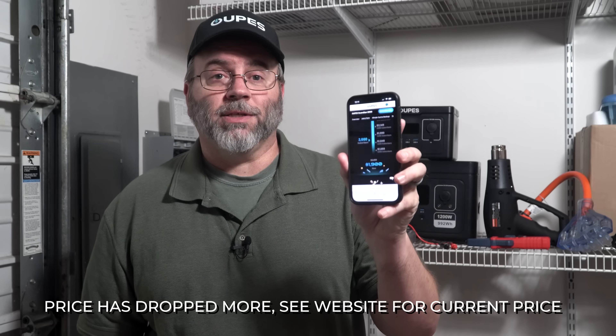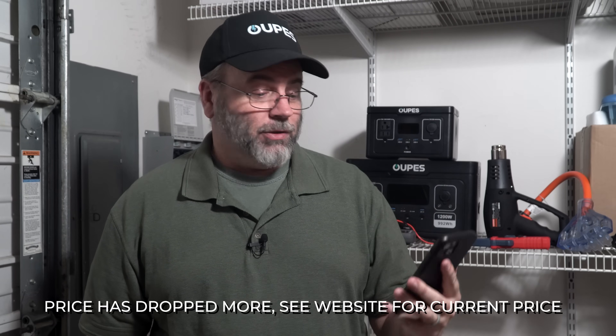The Guardian 6000 is pretty perfect for home backup, and the new features on the app make it even better. The launch price actually depends on you — there's a link in the description where you can subscribe and get an email when the Guardian 6000 is released. For every person that subscribes, the launch price drops by 15 cents. If 5,000 people subscribe, the launch price will be $1,699. Currently we have 3,660 subscribers, so the price is right at $1,900. Follow the link in the description and subscribe, and if you want to see more videos about the Guardian 6000, make sure you subscribe to this YouTube channel.